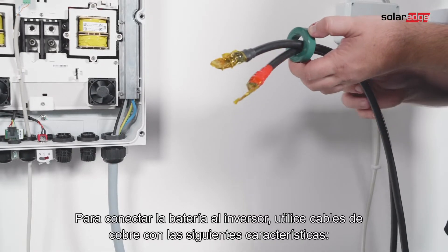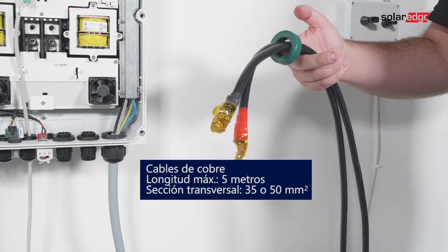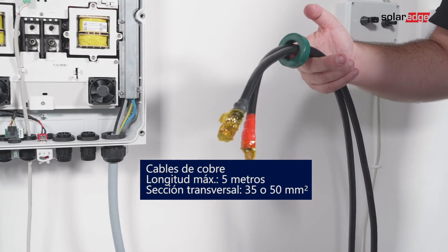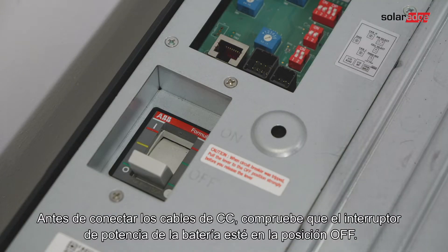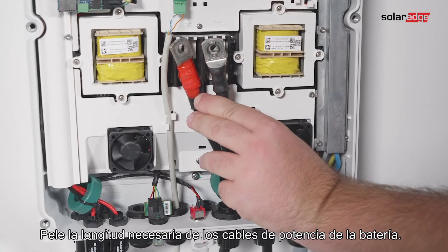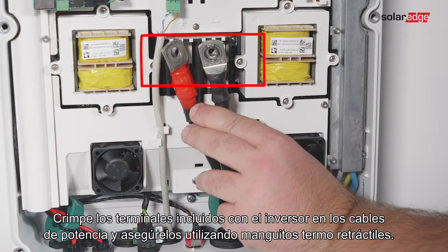For connecting the battery to the inverter, use copper cables with the following parameters: maximum length 5 meters, cross-section area 35 or 50 square millimeters. Before connecting the DC cables, make sure the battery circuit breaker is off. Strip the required length of the battery's power cables, then crimp the lugs supplied with the inverter on the power cables and tighten them with shrink tubing.